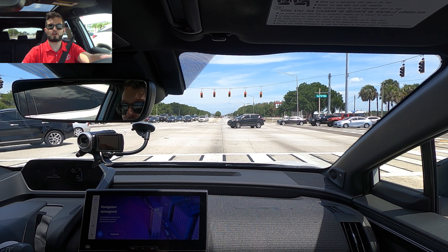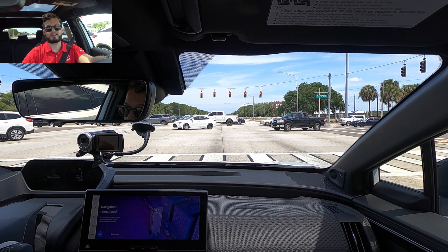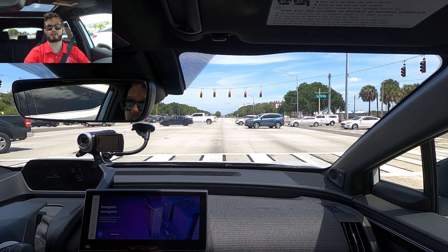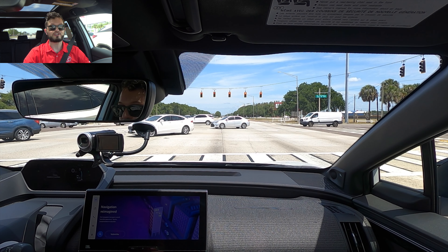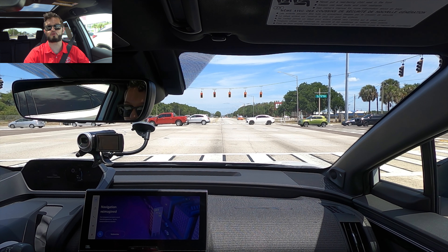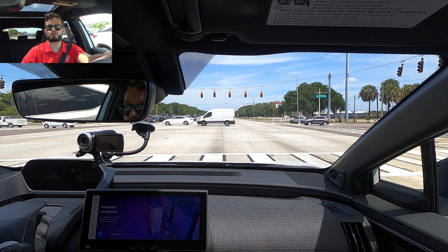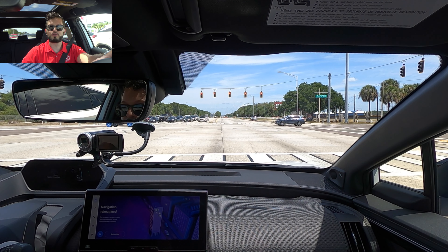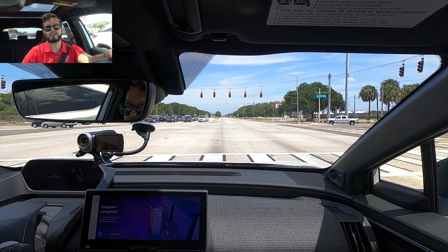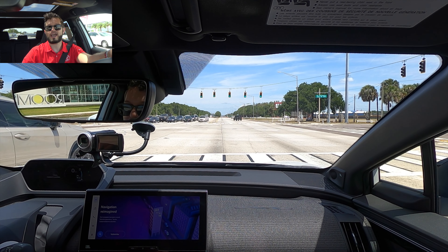Moving to what I like about the all-new BZ4X: the interior — they nailed it. They got the same Prius design especially for the driver cockpit section. You've got a larger screen so everything is eye-level, and you also receive Toyota Safety Sense 3.0, the most updated safety technology for Toyota. The second thing I like is optioning the Limited trim gets you the two-tone and the split rear spoiler, making it look futuristic from any angle. The last thing I like is that in the cargo area you still have optimal space.